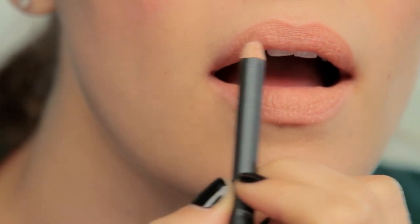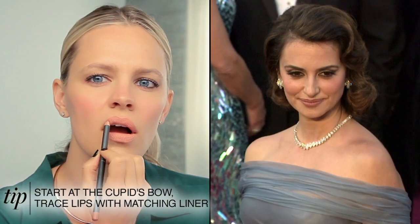Use a Kleenex to blot any excess lipstick. I then choose a very natural-looking lip liner and fill in the edges of my lip. I like to start at the cupid's bow and then fill in the outer edges.